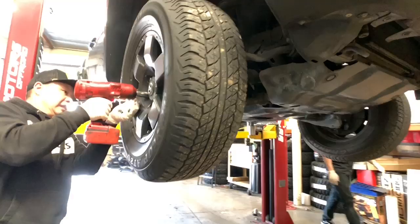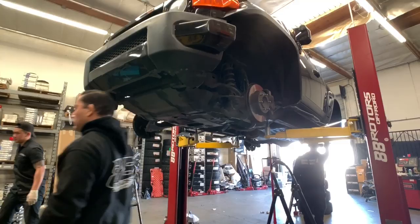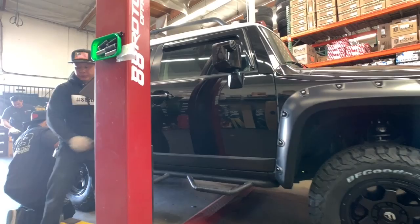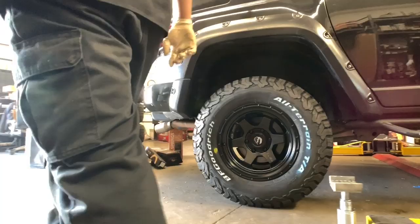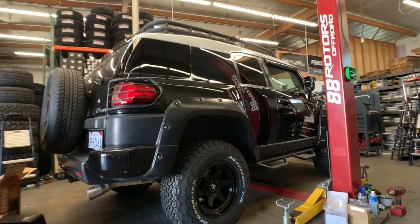Our techs are about to pull out the factory suspension that we're ditching for the Fox setup. With the magic of video, the vehicle is now done — the Fox setup is already installed with some Old Man Emu lift springs. We installed a set of Fuel Shock wheels in a 17 by 9 with a plus one offset in a matte black finish, with white lettering out on these BF Goodrich KO2 tires in a 285/70/17.